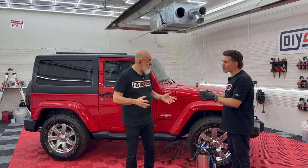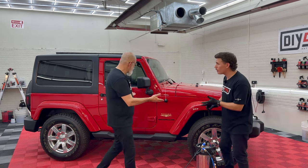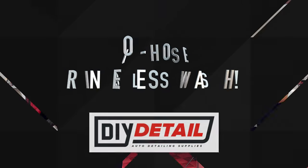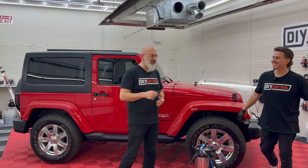This is an amazing and fast way to wash your ceramic-coated vehicle with no hose. My name's Ivan. I'm Nick. And this is DIY Detail.